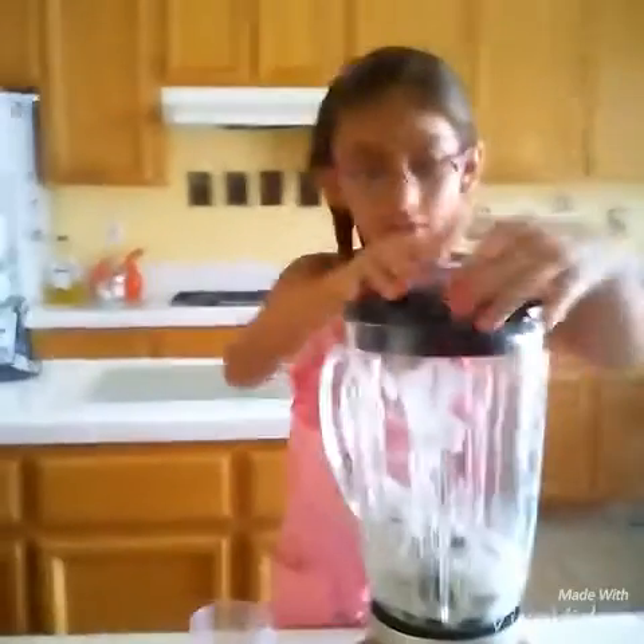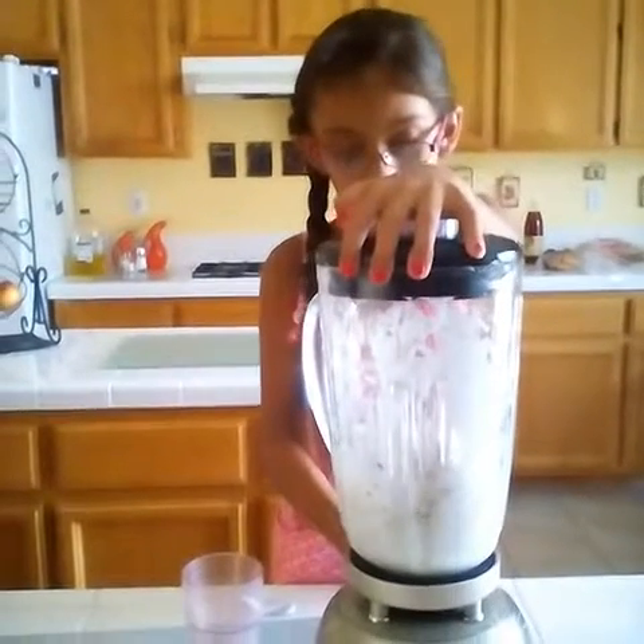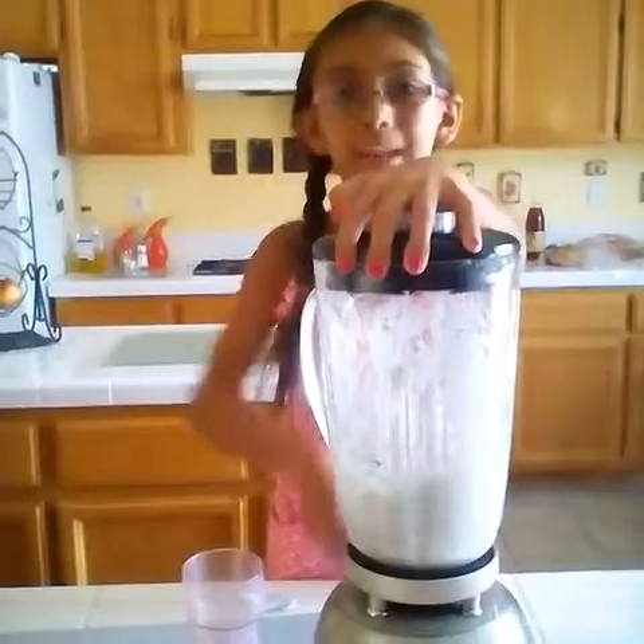And it's kind of hard. Once you put the top on, I'm going to put it all on. And you guys, you can put it in.